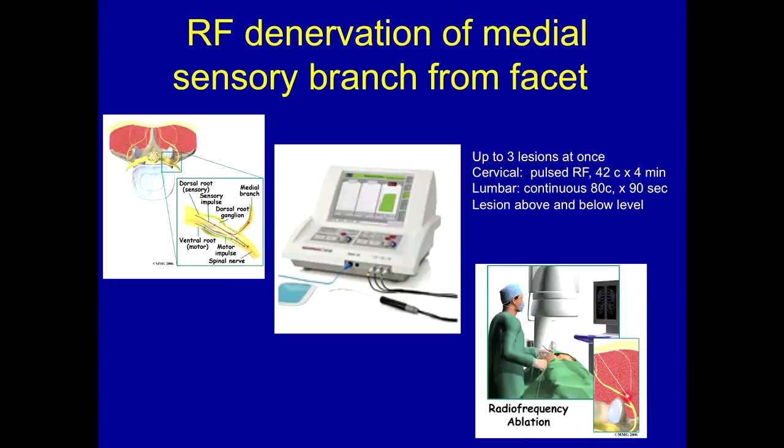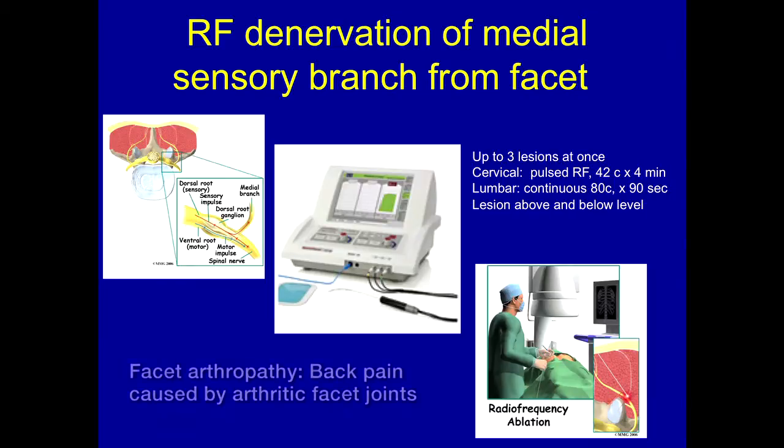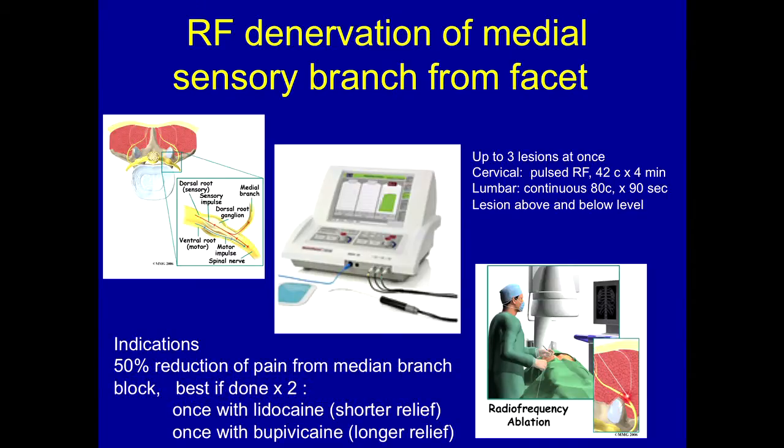And this is the setup. You can do about three to four of these RFAs in one sitting on one side and then move to the other side. This technique gives you about six to eight months of pain-free relief for facet arthropathy, if you are a patient who has responded initially to facet blocks. We usually like to see a reduction of 50% of the pain threshold after a facet block, and then they're a candidate for RFA.